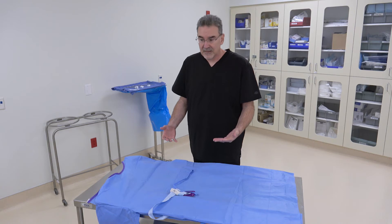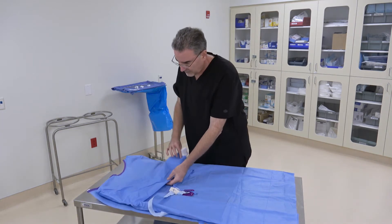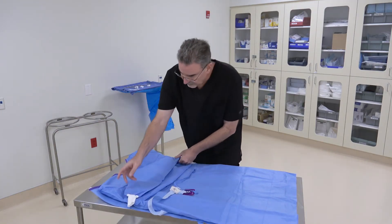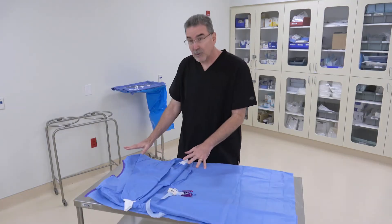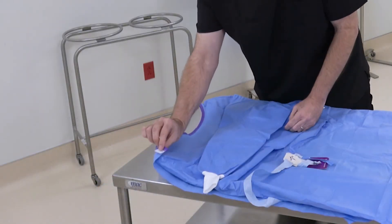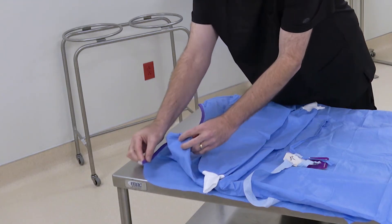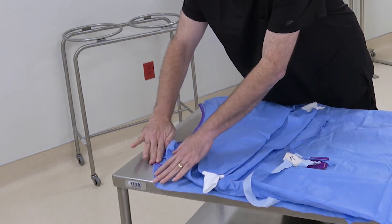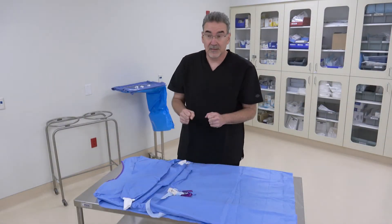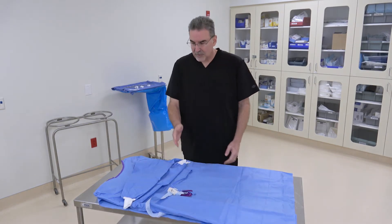With the gown in position, take the arms and fold them over. At this point, check the neckline to make sure it's nice and flat and neat. Find the velcro tab — the one with the latches — and fold it under so it doesn't catch on the gown when we fold it up later.